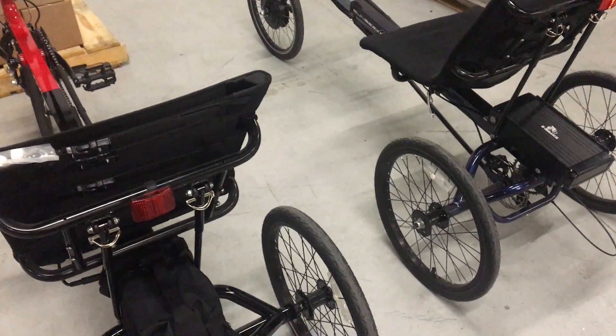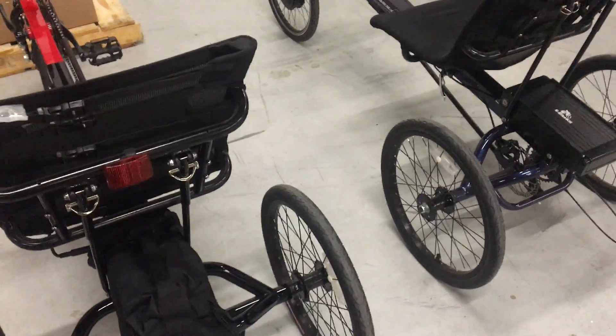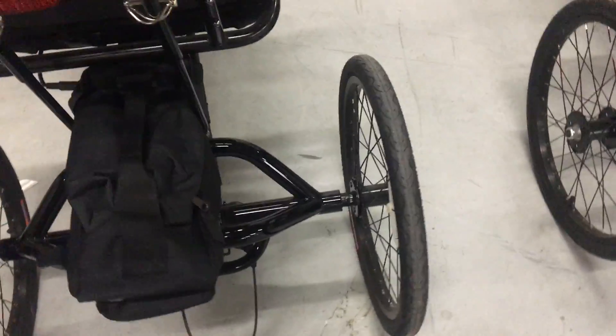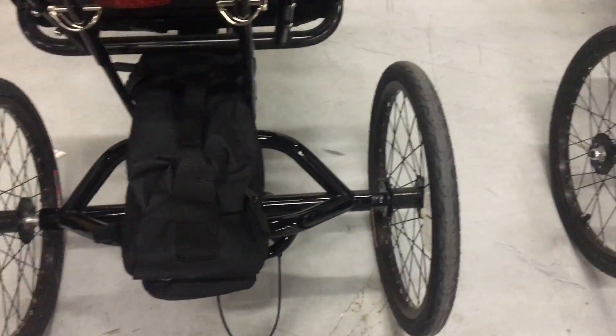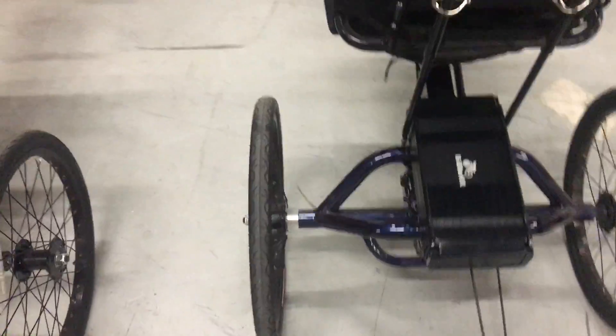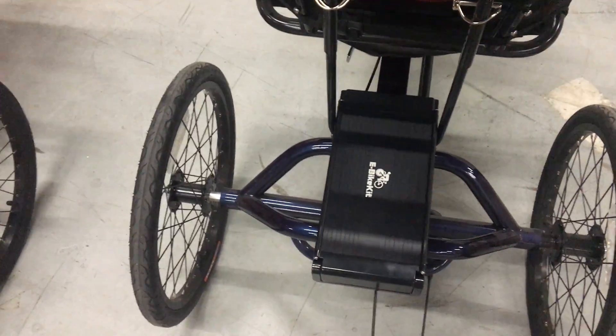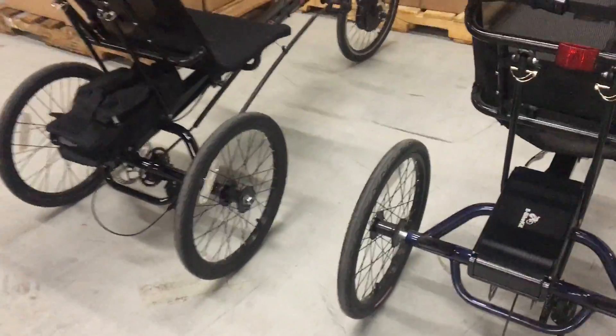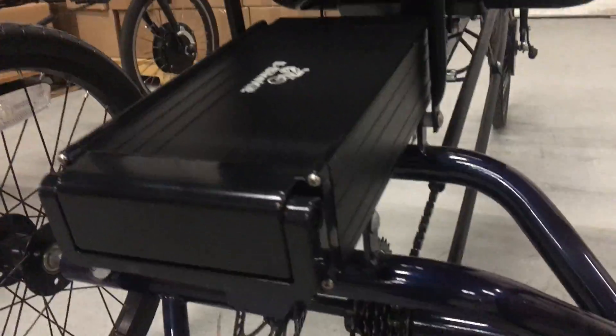I'm showing you the battery options for the Eco Delta electric trike today. You can see here we have two Eco Deltas, the blue and the red models, set up with two different batteries. The first one has a bag battery, what we call the blue soft pack, a 36 volt 9 amp hour battery. The other one has the aluminum case black battery, the 36 volt 10 amp hour battery. They're both fixed on the bike between the seat braces, secured with L brackets, but the soft pack battery goes in a bag like this.